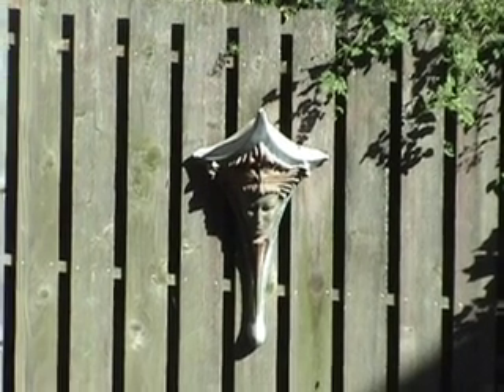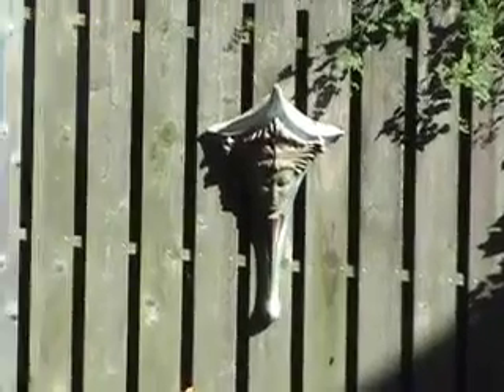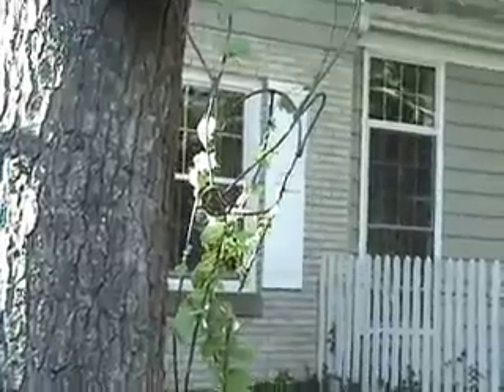Our neighbor Steve is an artist, a sculptor. We see his work every day. He made this classical-looking sconce that hangs on his fence, and he made this reindeer out of heavy wire.